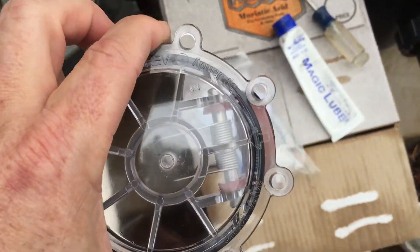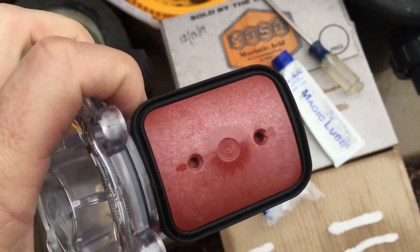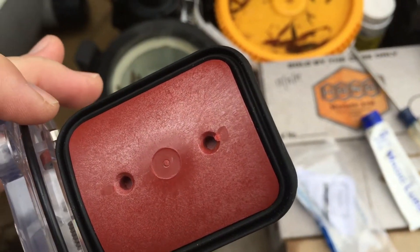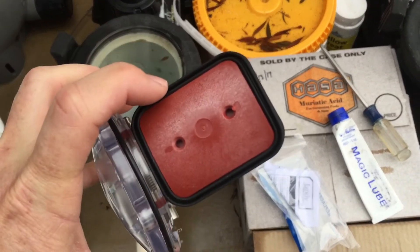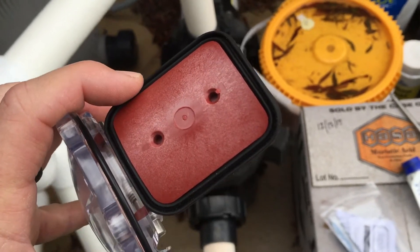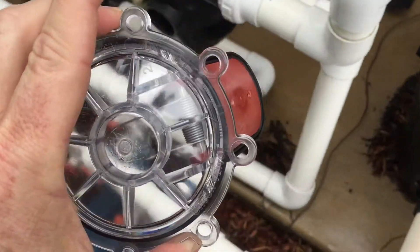Here's the replacement piece. The spring is supposed to keep the check valve closed. When water is flowing, the valve opens, and then it springs back down. This small rubber piece seals the water. Over time it gets old, warps, and curls, so it won't seal properly — chlorine wins over rubber. If it's still seeping and not sealing, or if the spring mechanism is broken and not keeping the valve closed, either way you'll need to replace it.